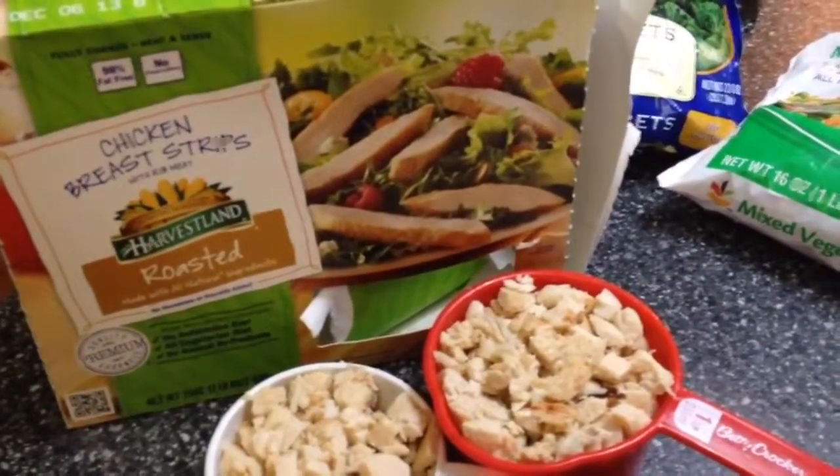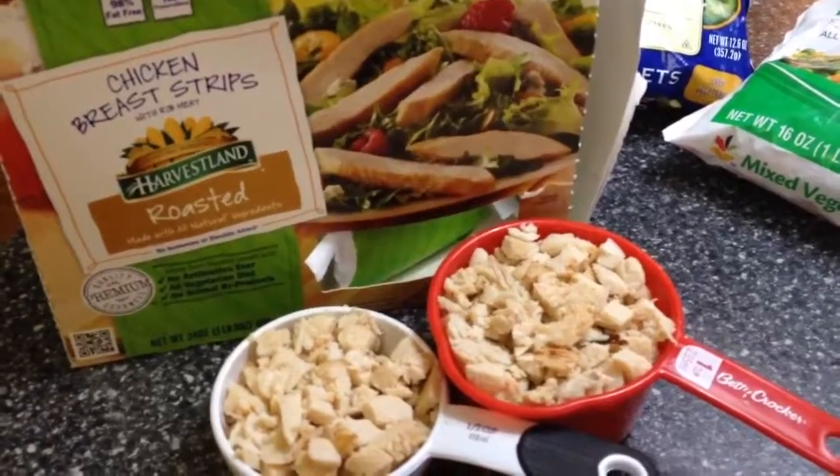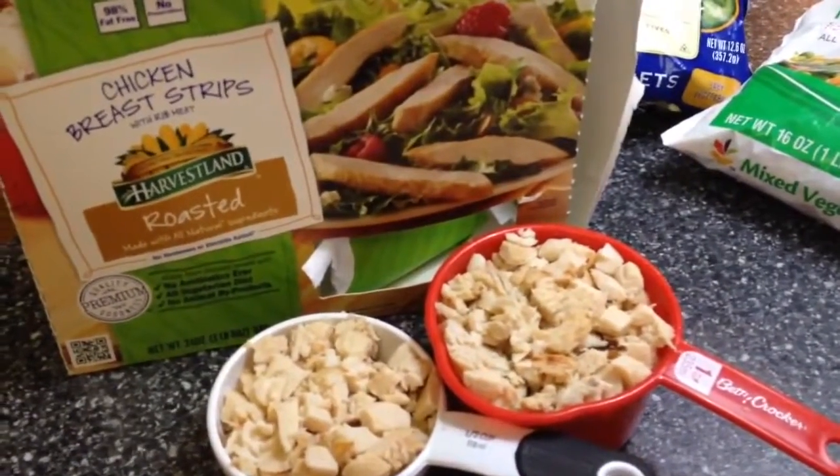Today I'm going to show you how to make a creamy chicken and vegetable casserole. So I'm going to get started and show you what you need.